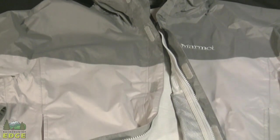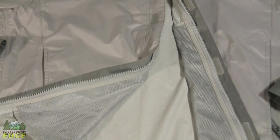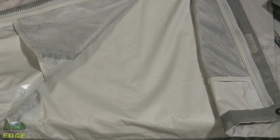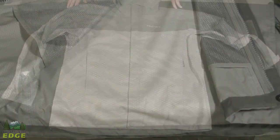The Precip jacket from Marmot is probably one of the best known rain jackets on the market. It's been around for about 10 years running, and Marmot has made very few changes to it over that time — it was so well done. It's a lightweight, waterproof, breathable, very packable raincoat.